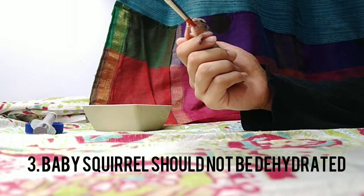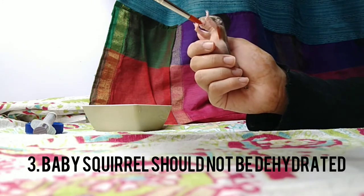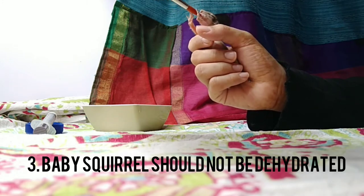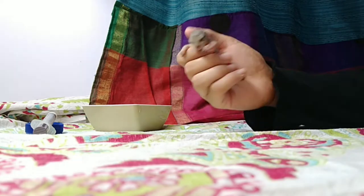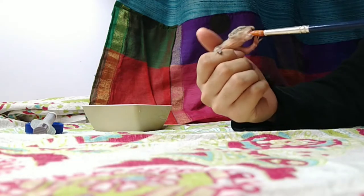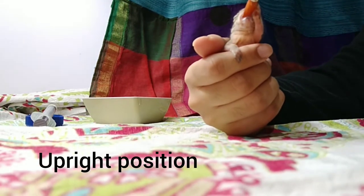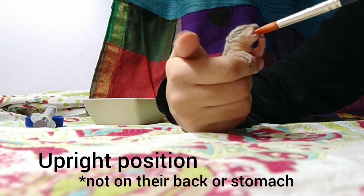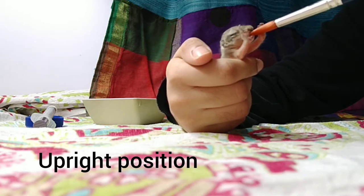Thirdly, make sure that your baby squirrel is not dehydrated — ensure they are well hydrated before you give them milk. When you do start feeding, make sure you are holding them in an upright position. They should not be laying on their back, because that poses a threat of the milk going into their lungs, which is very bad for them.